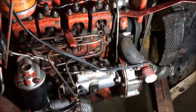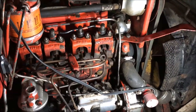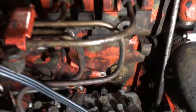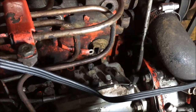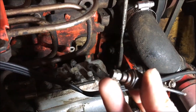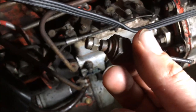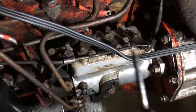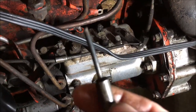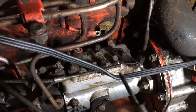Welcome back to the farm. We're changing the glow plugs in the BMC Mini Tractor. You can see we're starting to take them out. Here's the one that's out — that's an 8 millimeter nut. You need a deep socket for it. You have to be careful not to break off this carbon tip here